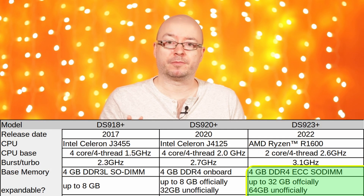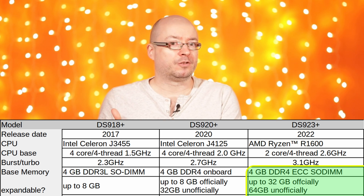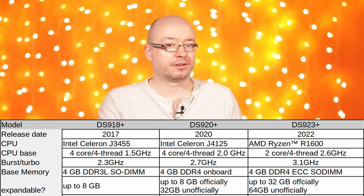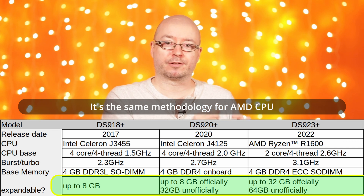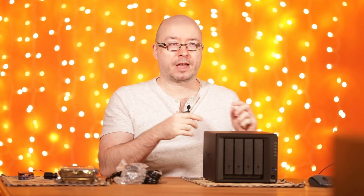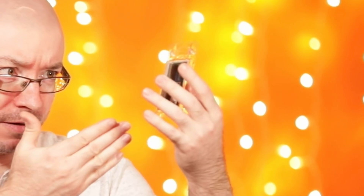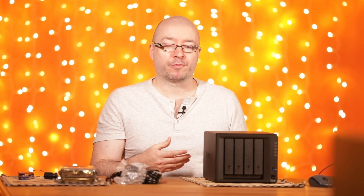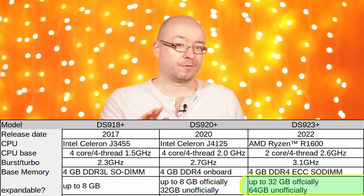As for memory, the newer model has ECC memory, so if data protection is extremely important for you, go for that one. On this model, you have 4 GB included and can add more. Synology officially recommends only their own memory up to 8 GB, which matches Intel's official spec for the chip. However, as time passes and higher-capacity modules develop, unofficially you can go up to 32 GB on this model. With the newer one, you can go up to 32 GB officially and 64 GB unofficially.